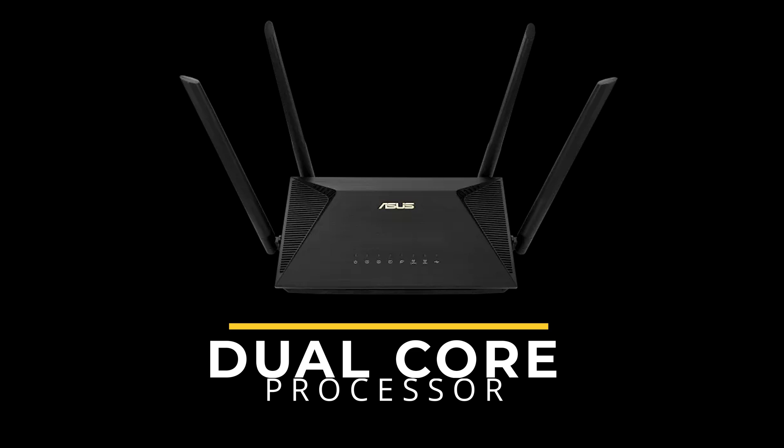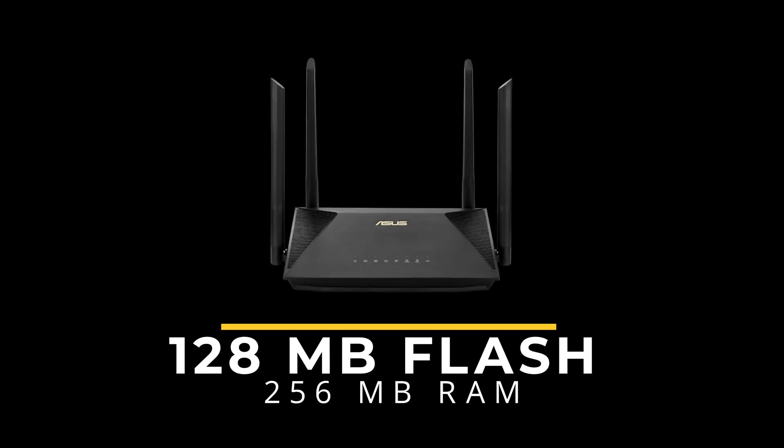Today we live in an era where we are all connected with many wireless devices. In my small household we've got approximately 14 Wi-Fi enabled devices, and a new smart washing machine will add one more. This router has a dual-core processor, 128 MB flash, and 256 MB RAM. It can work in router, access point, media bridge, and repeater modes. It supports 2.4 and 5 GHz frequencies with 20, 40, and 80 MHz bandwidth, all managed through the ASUS Router app.